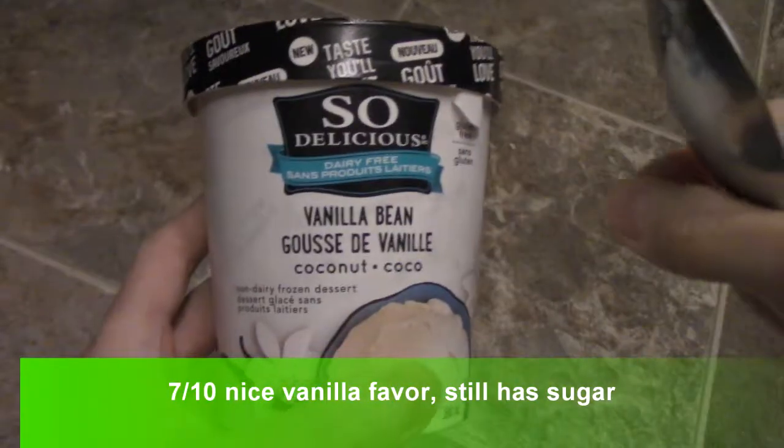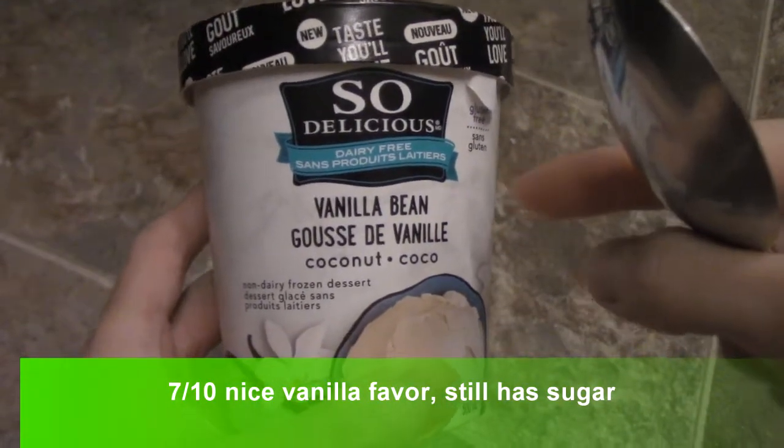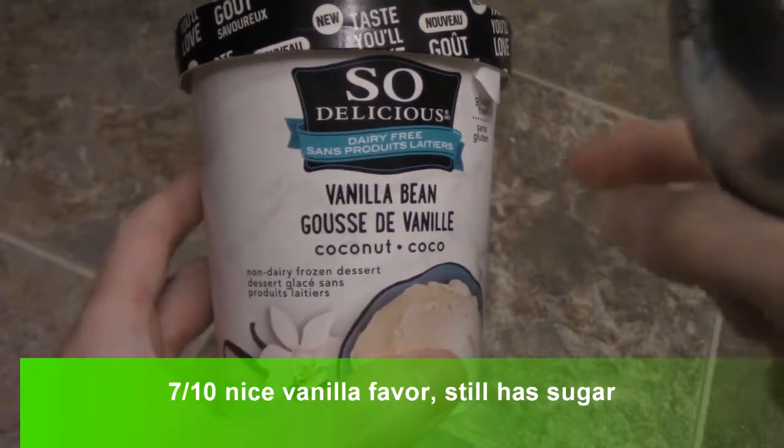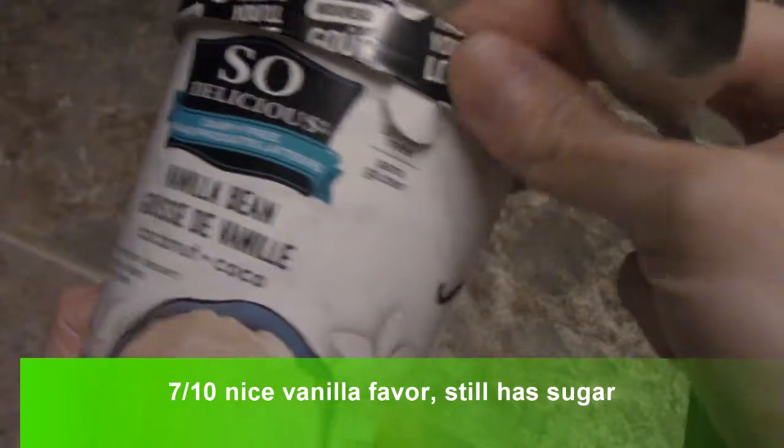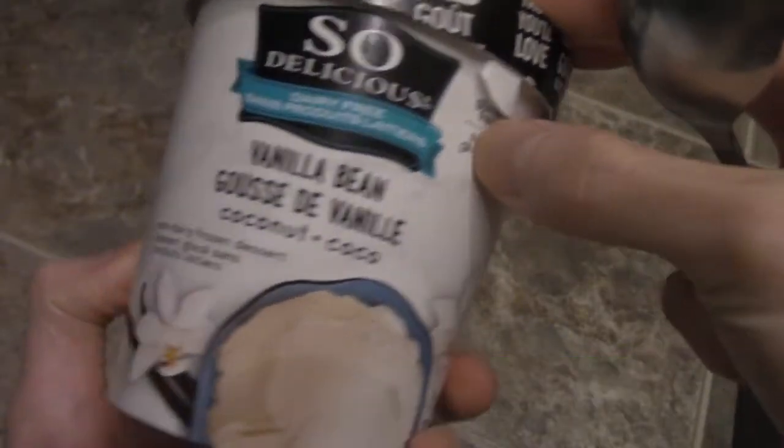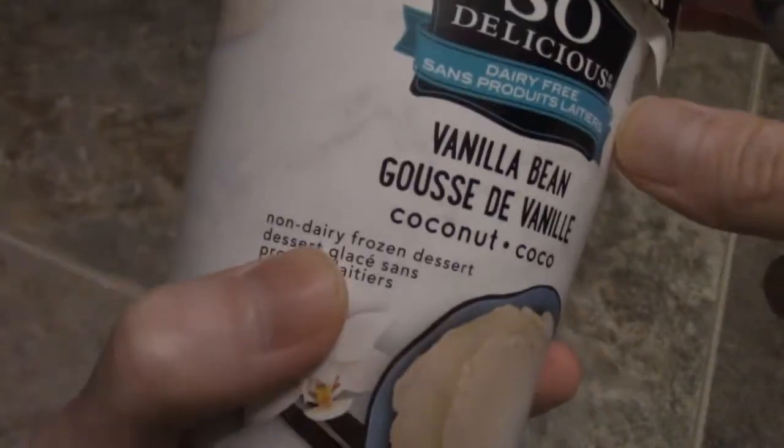All right guys, today I'm doing a review on the So Delicious Vanilla Bean. This is coconut. This is what's on sale, by the way, so it is dairy free and gluten free if you take a look at that. So non-dairy frozen dessert.